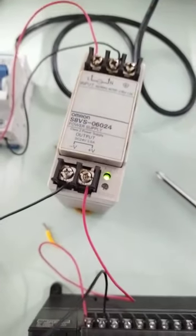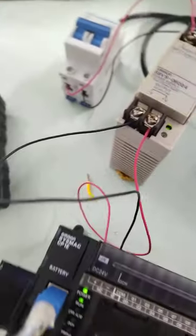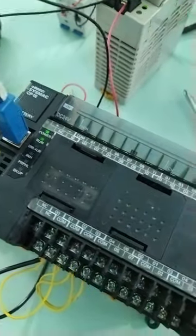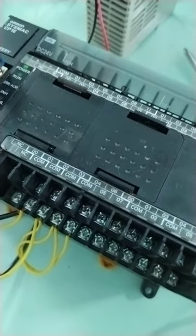I already tried to download one program and it's working fine — another successful testing of the Omron CP1E N40DR-D. The output for this one is relay type.